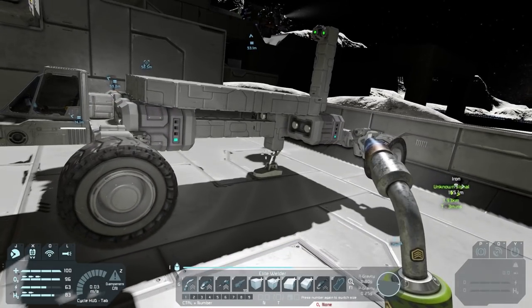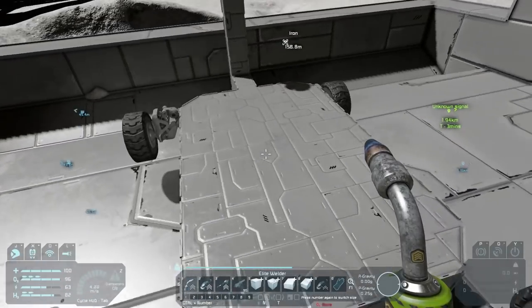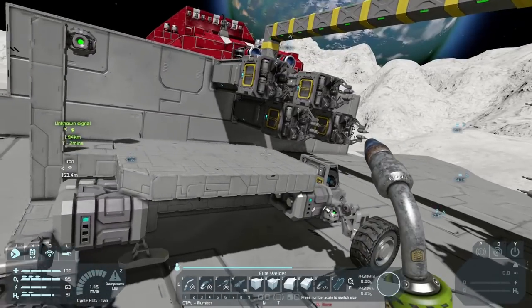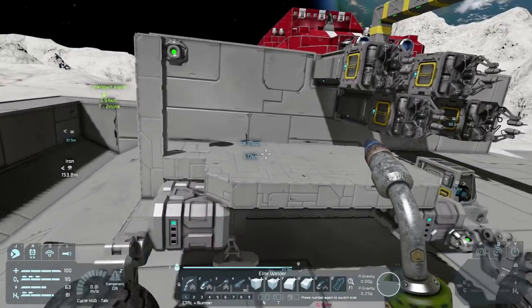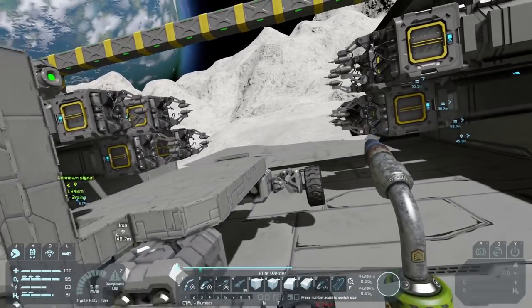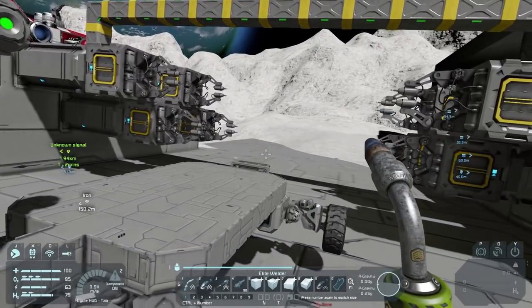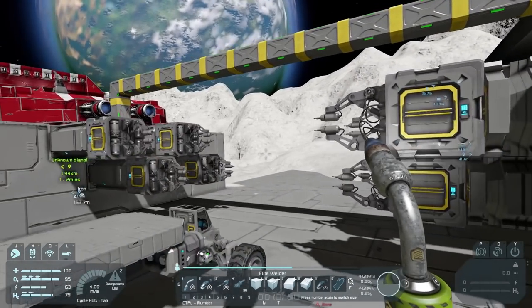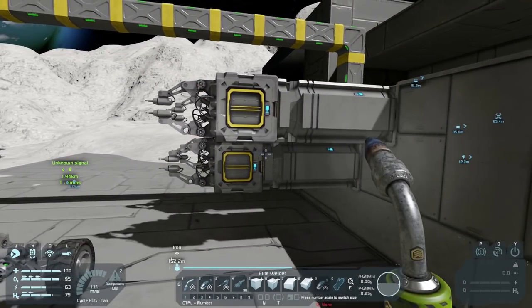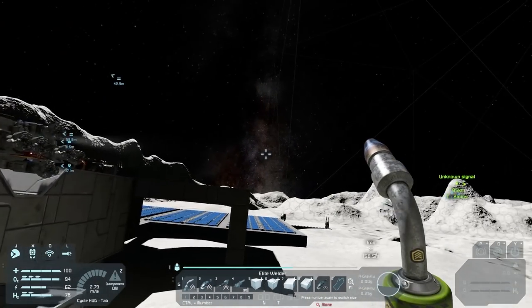We've got this nice tray right here, and the tray is going to be where the thing sits — or if it falls, it'll fall onto the tray, which is the idea. We've got this main projector which is going to project the thing. I want to try this out. We need to set up some buttons so this works. First, what we need to do is connect this whole thing. Oh — did you make this real quick?